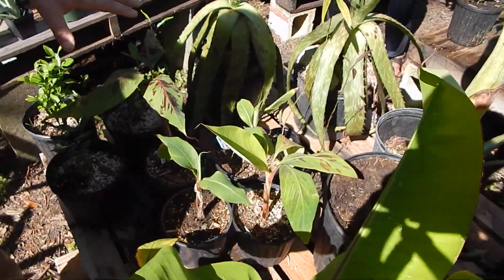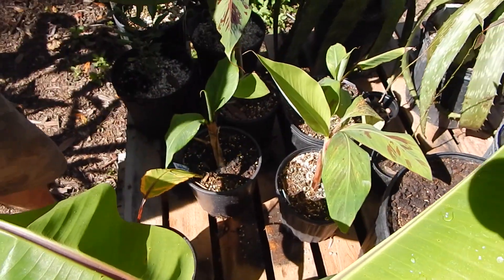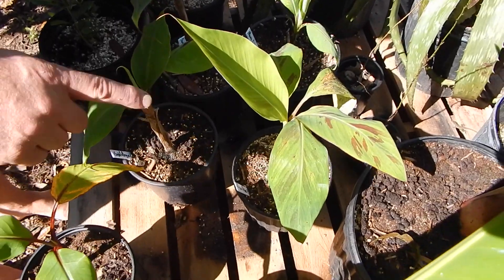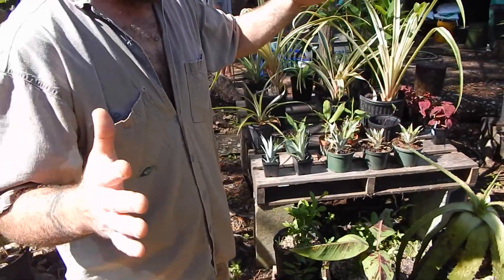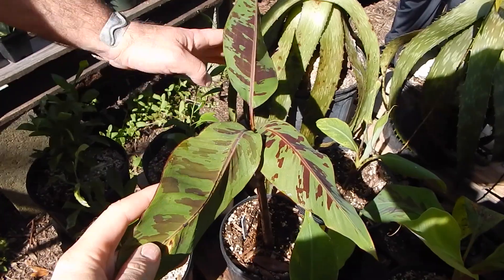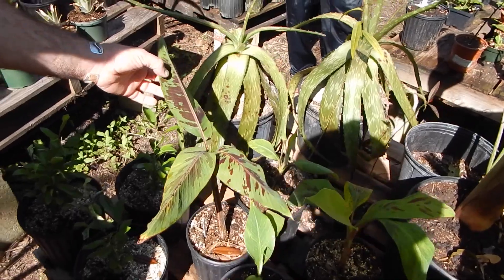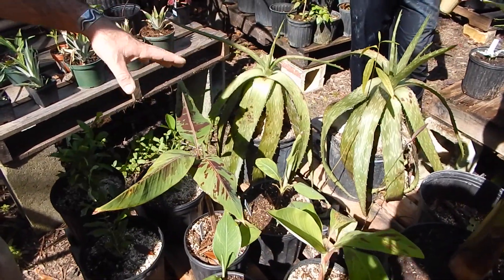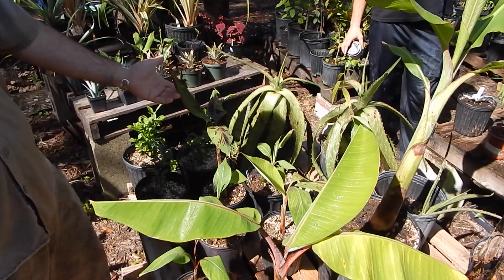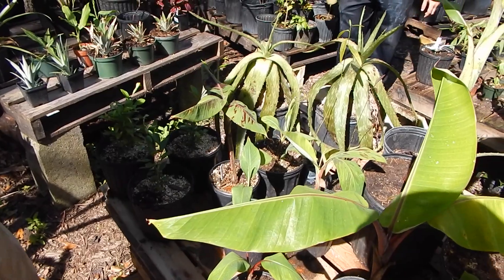These are the four newest variety additions to the garden. This is FHIA 1, also known as Goldfinger. This is FHIA 2, Mona Lisa. This one's called African Rhino Horn — it's a plantain, it'll get 20 feet tall and supposedly have two-foot plantains. And this is called a Sumatrana cross — it's a cross between a Cavendish and a Zebrina. It makes an edible, very sweet dessert-style banana with a really attractive pink and red stalk. It looks a little like Musa Velutina — the pink fuzzy bananas.